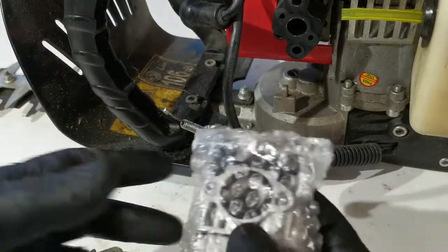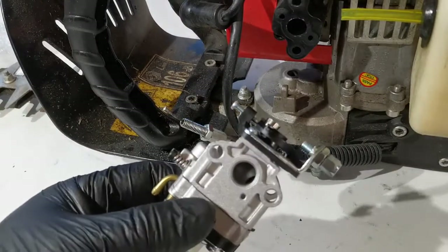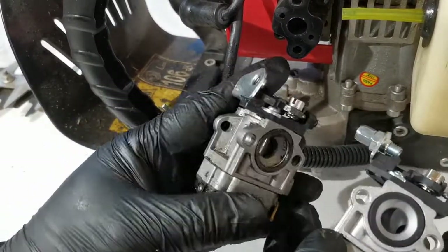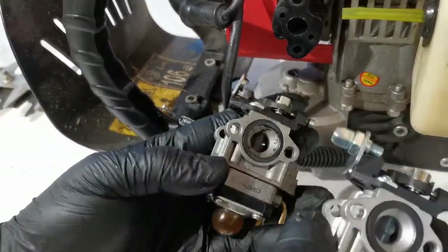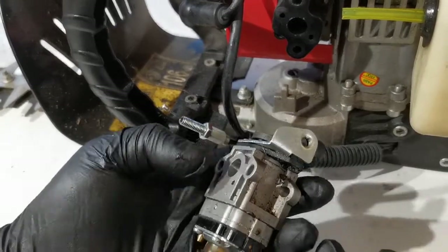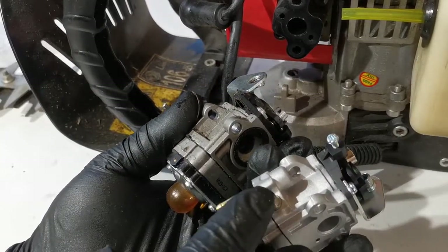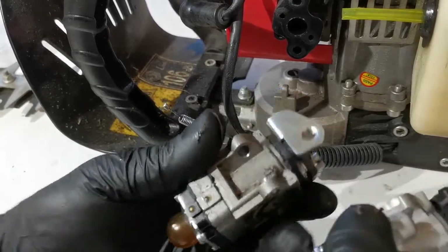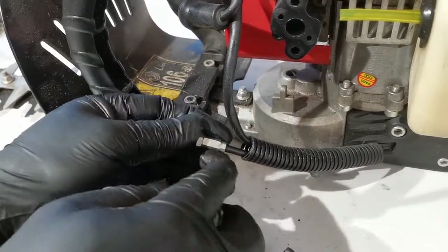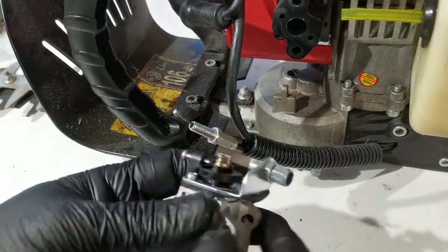Here we have a new compatible carburetor. The only difference is this new one is slightly shorter. The new carburetor also has a high-speed adjustment screw, which is an improvement — the original is fixed. To install the new carburetor, since we can't remove the throttle cable crimp, we have to remove this part here.